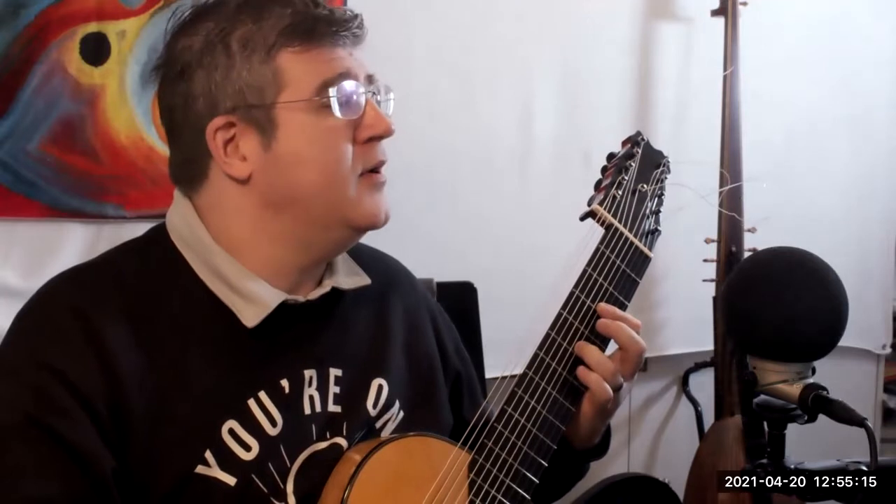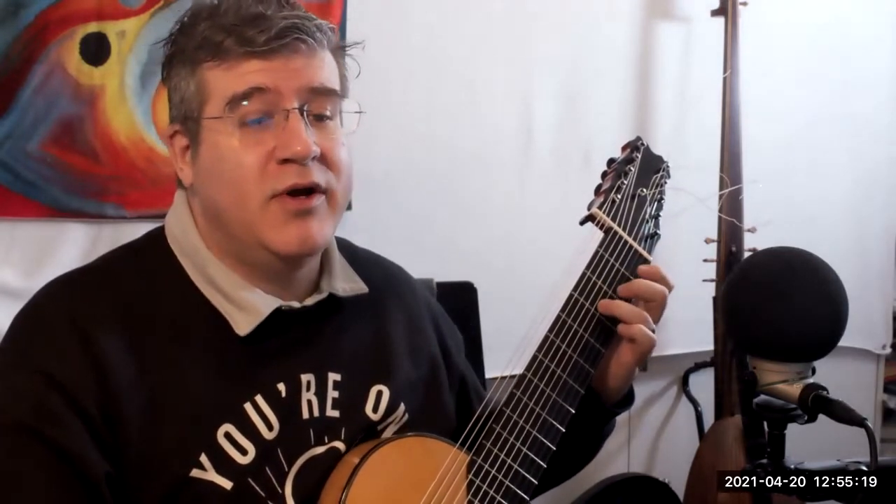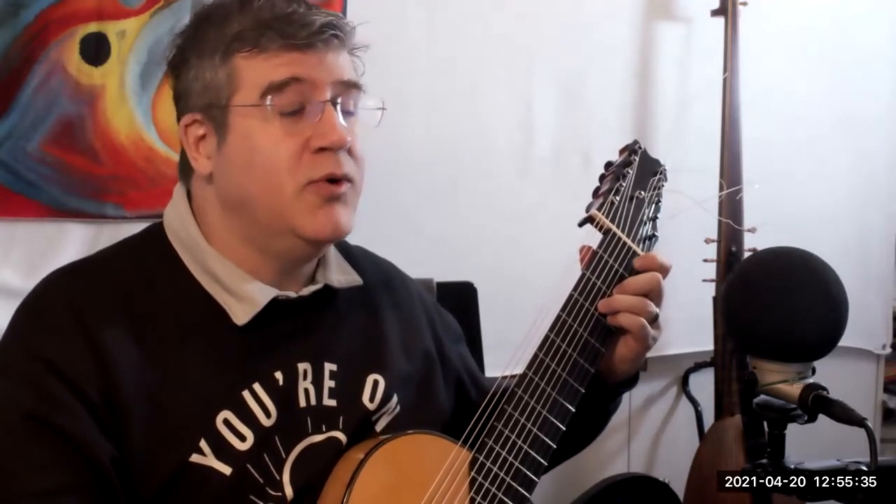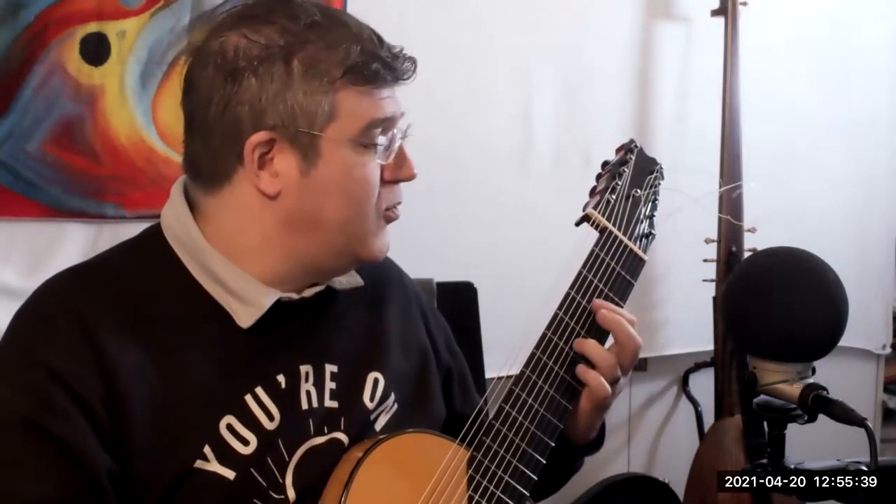Then you have an F major chord — three, two, one — D string, G string, B string. Then immediately you turn it into a D minor chord in first inversion: F, A, D. It works this way: one, two, three. So you actually hit this three times: one, two, three.